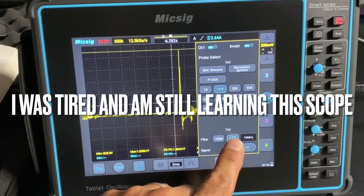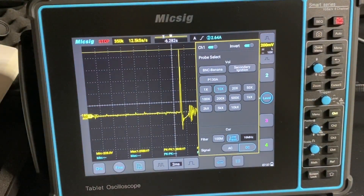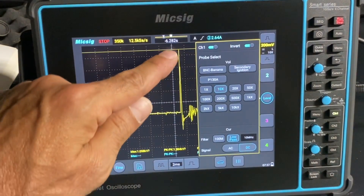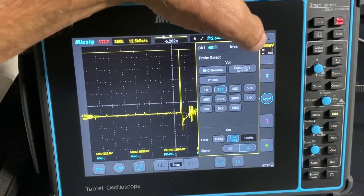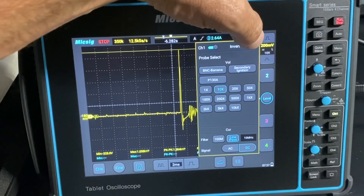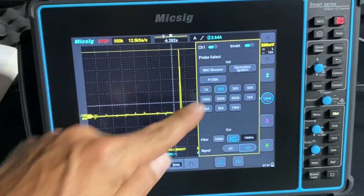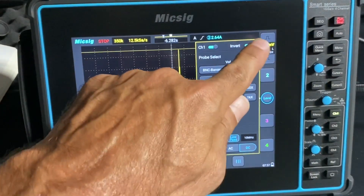I do have a low-pass filter on that - it just cleans the signal up, takes away some hash and ugliness. And we are on DC. If this waveform - say you were doing a waste spark ignition system - you're going to have some plugs where the waveform goes positive and others where it goes negative. Instead of switching your probe around, you can just hit the invert button. Or if you put the probe on backwards, which I did in this case, I had to hit the invert button - otherwise it would be going negative. Nice feature there, the invert button.